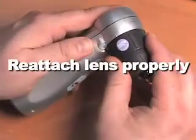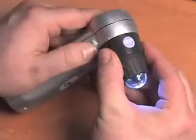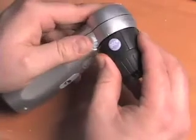Reattach the lens by lining up the lens dot with the hash mark on the ProScope body. Turn clockwise until you hear a click.